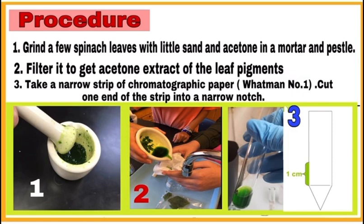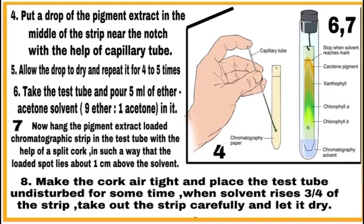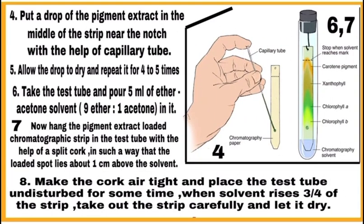Step three: take a narrow strip of chromatographic paper and cut its one end into a narrow notch as shown in the figure. Step four: put a drop of the pigment extract in the middle of the strip near the notch with the help of a capillary tube. Allow it to dry and repeat this step four to five times.